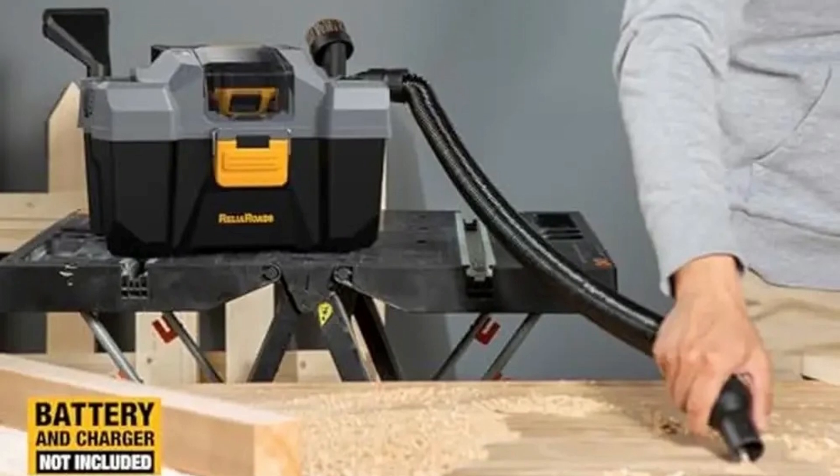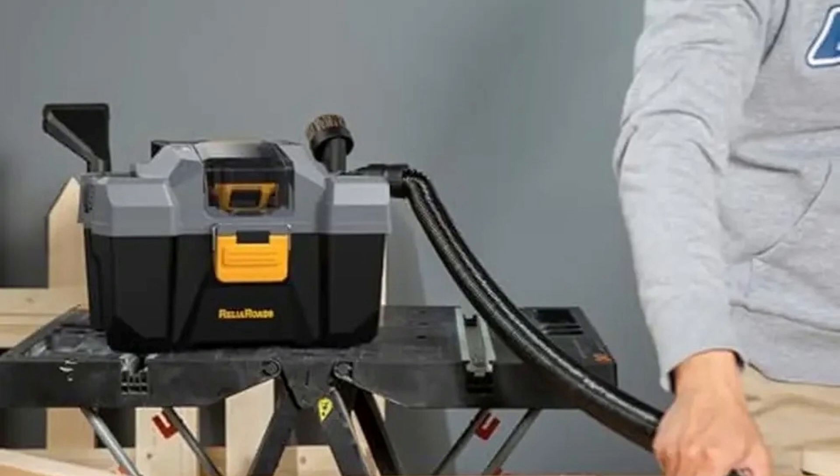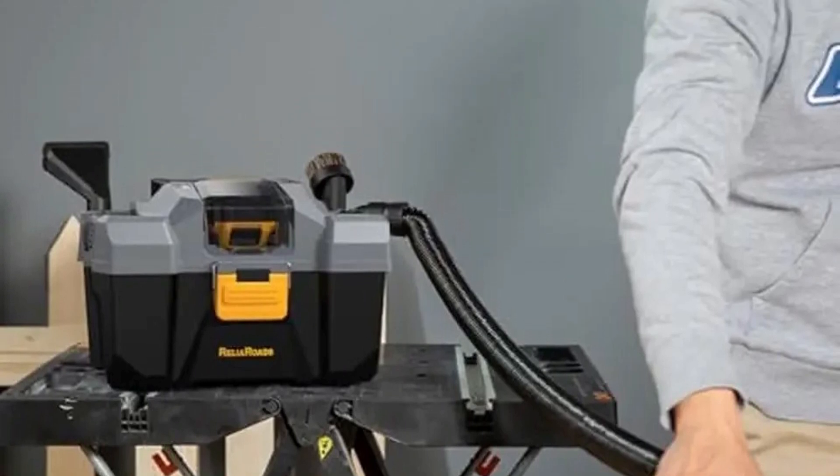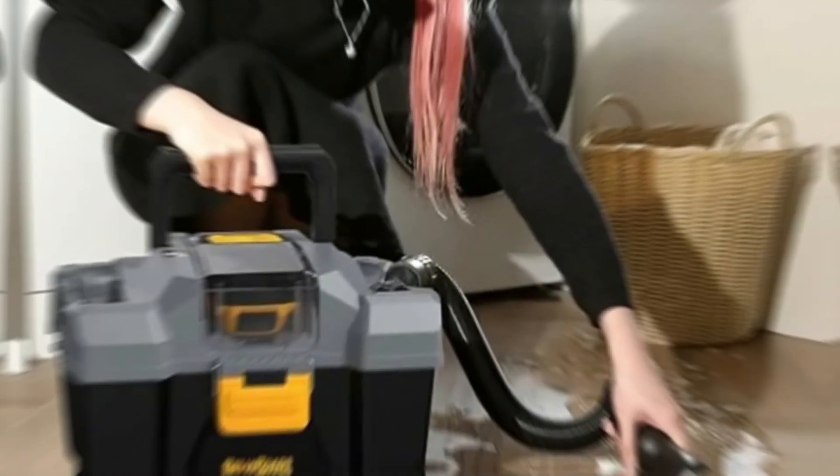Compatibility: This shop vac is designed to work seamlessly with the popular 20V Max battery system, allowing users to integrate it with their existing tools. It operates with batteries up to 5Ah, providing up to 30 minutes of runtime on a single charge — perfect for extended cleaning sessions without needing extra investment in batteries or chargers.